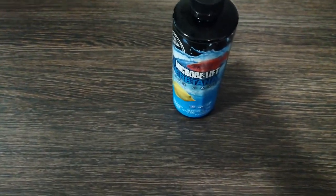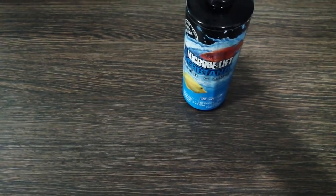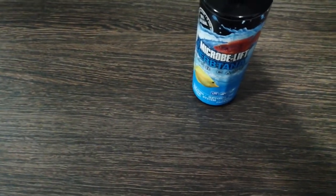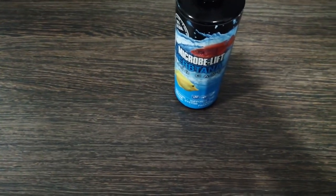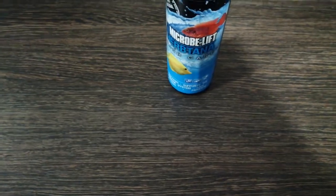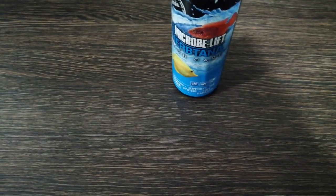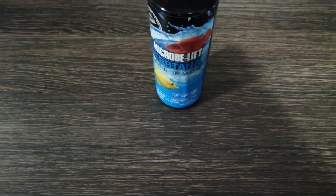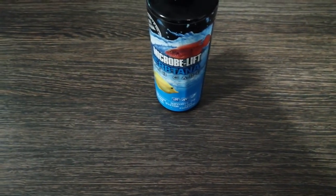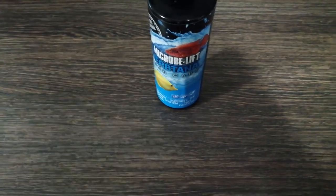I thought it might work with some aquarium problems, but I didn't really think it was going to work on such a severe case of ich. Anyway, I dosed it for about two weeks — roughly 20ml a day — and I was very surprised because it actually got rid of the ich completely. And to my surprise, my fish seemed a lot healthier than even before they contracted the ich in the first place.